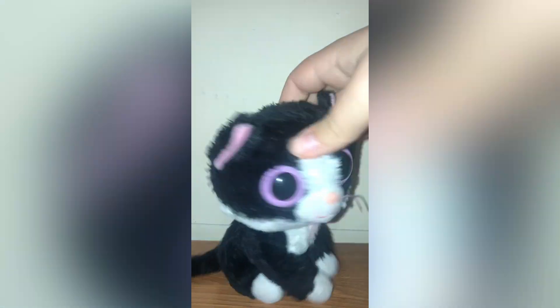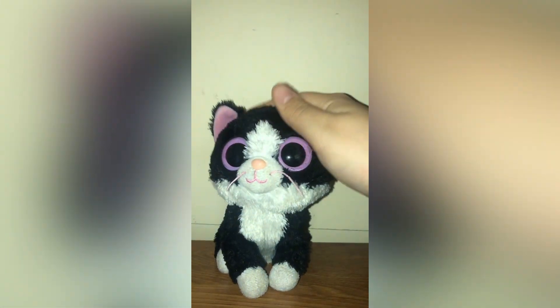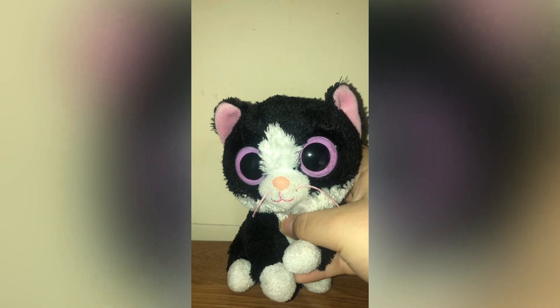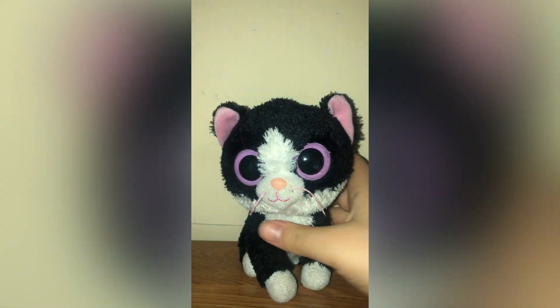Next is Pepper. Pepper is actually a really cute Beanie Boo — if you don't have her, I definitely suggest getting her. Mine is from 2013. I really like Pepper; she's just so cute with such a simple design. She was one of, if not the first, Beanie Boo cat — I think she was one of the first, but I'm not sure.